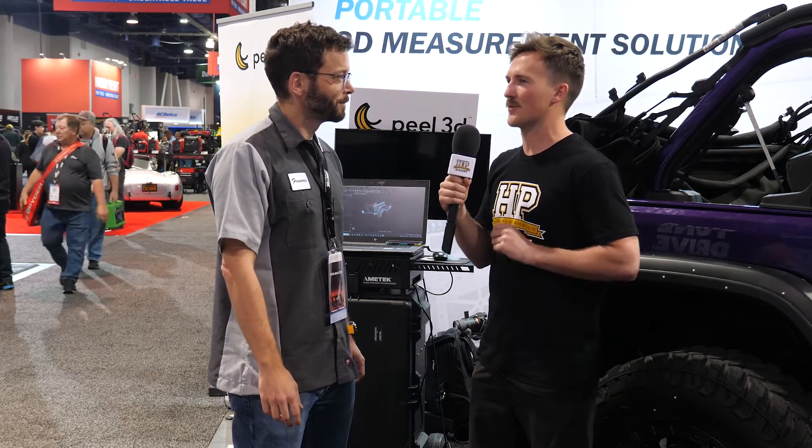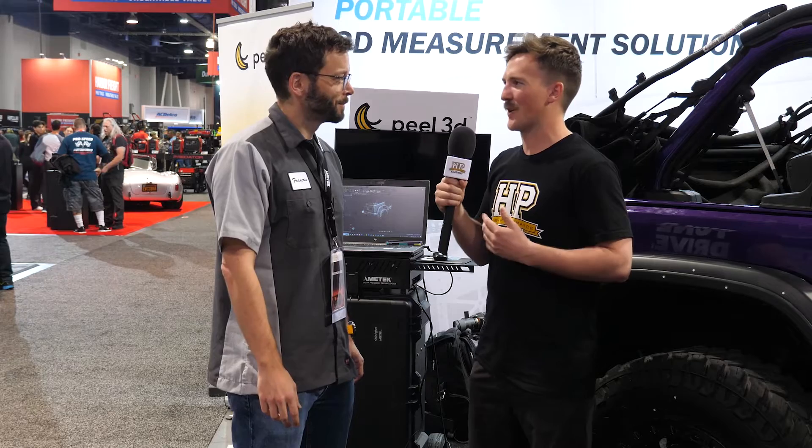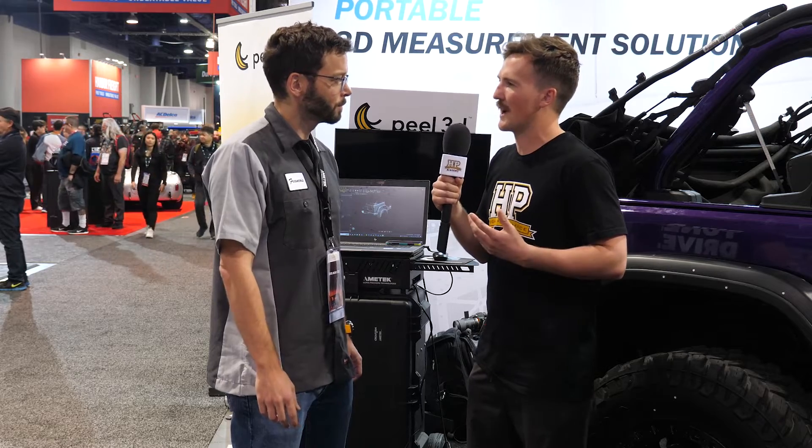That's not a crazy amount for a 3D scanner, but it's still significant — maybe out of reach of many home enthusiasts, but potentially within reach for small businesses getting a lot of use out of it. I know iPhones and most phones in our pockets are becoming capable of 3D scanning — what is the key difference? What are you paying for with the extra money compared to an iPhone scan?